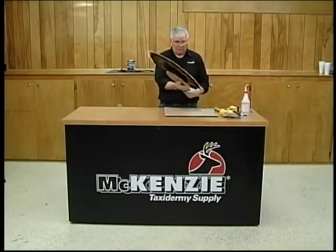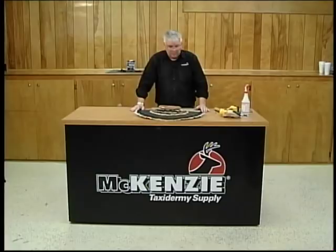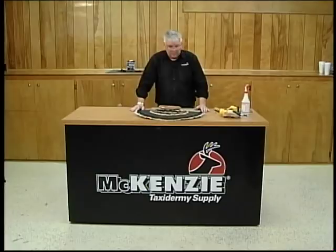If you have any questions once you receive your kit and get started, don't hesitate to call the 800 number. We have a full staff that will be glad to help you through any problems that you might have. But it's just as simple as it looked on our video. Thank you very much for joining us today and good luck with your turkey fans.